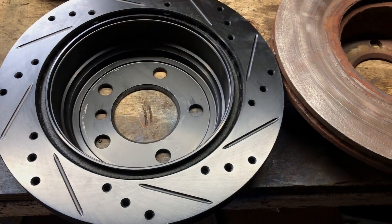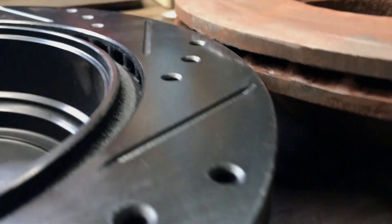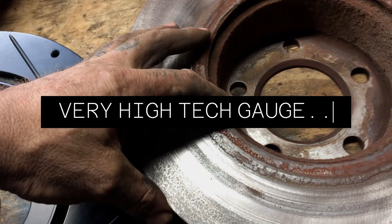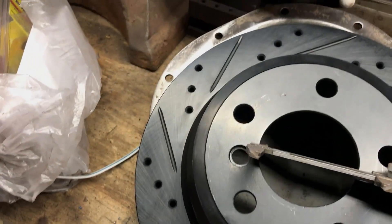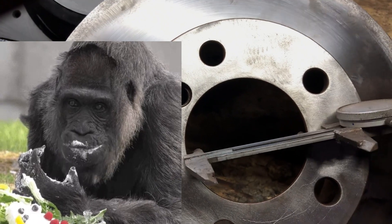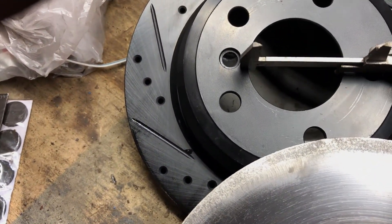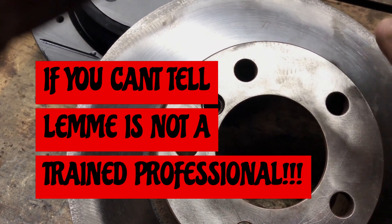They look the same, right? But look at the height - they're definitely not the same. This is the GT model, and the ones sent from Amazon were like a 299, while the right ones ended up being a 312. The inner diameter is also different. So when we went to install them, just like before, we figured out those are the wrong ones.